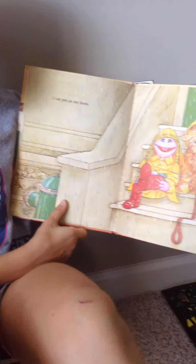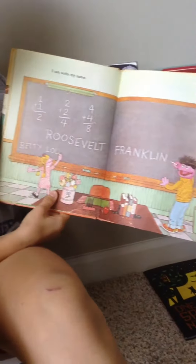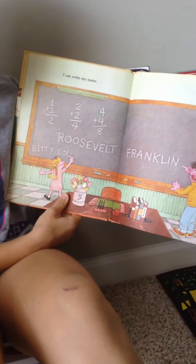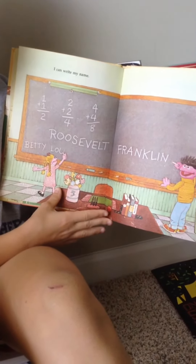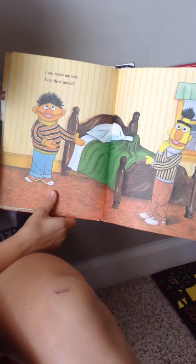I Can Put On My Boots. I Can Write My Name. I Can Make My Bed. I Can Do It Myself.